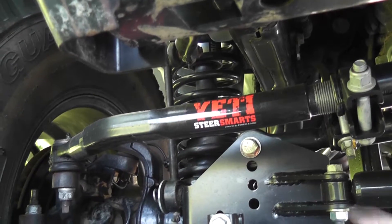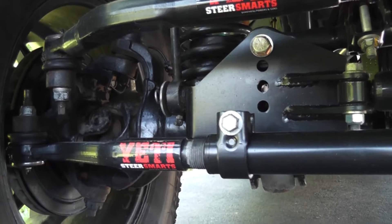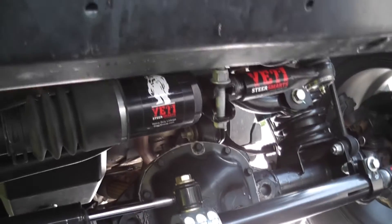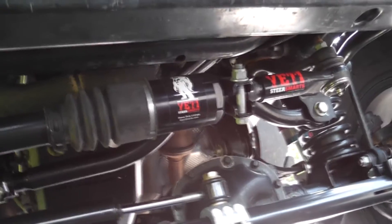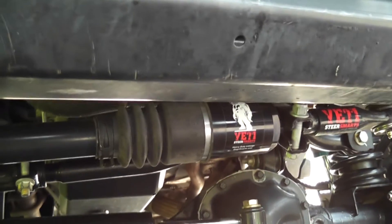This is a top-mount drag link from SteerSmarts. The whole Yeti system is the drag link, and then there's the heavy-duty tie rod, and the attenuator, which is another option on top of that. The cool thing about the top-mount drag link is it's a patented design — it allows you to run a top-mount drag link without drilling the knuckle or getting a replacement knuckle. It uses the stock knuckle on the JK. It's a pretty cool idea, and it seems to work really well.